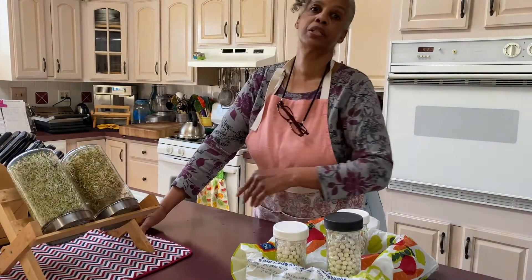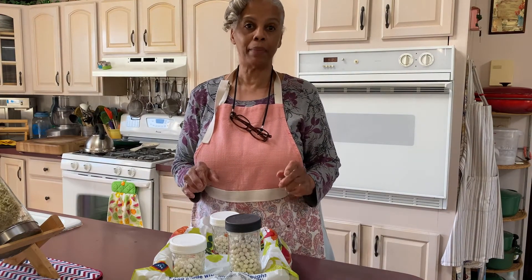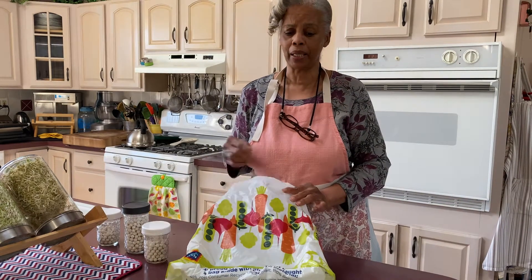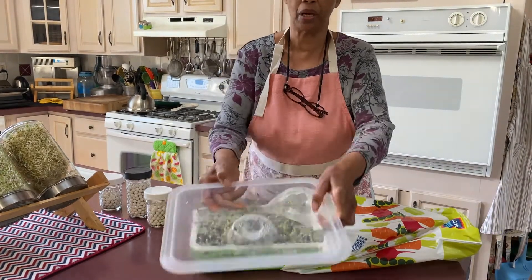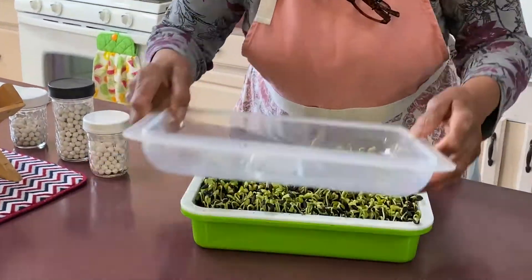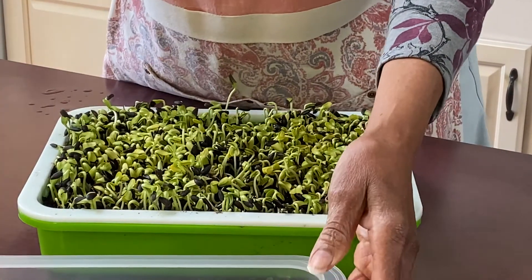Now I'm going to direct your attention to my microgreens. We're doing the black oil sunflower seeds. Last time I told you how I package it up — I put the weights on to encourage the roots to go down and the leaf part to come up. I'm removing that now. Yesterday when I looked at them, they needed water. Look what happened — this lid had been on here upside down with the weights on it, and it had actually lifted up off the planter and pushed up these weights. That's how strong they are.